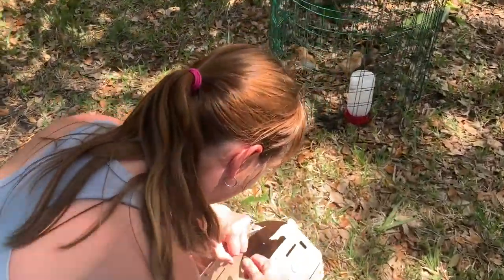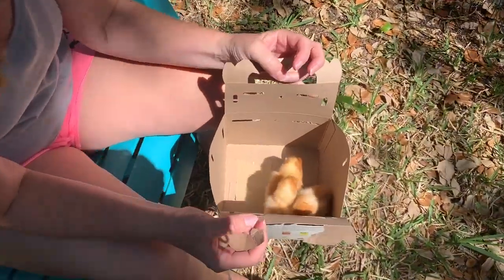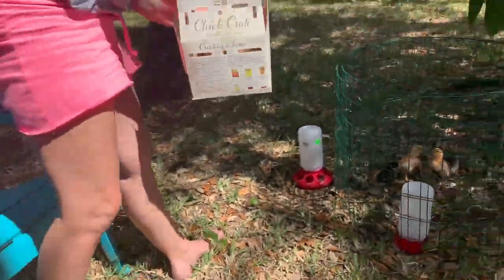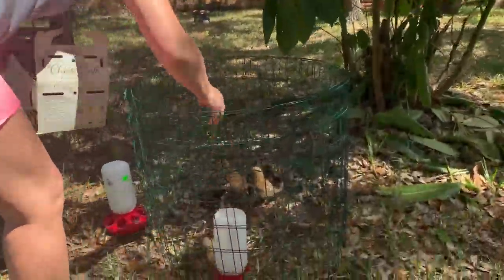Got you some more. Oh my god, they're teeny green. Curbside delivery! Oh my god, they have no feathers. These are way younger — that's alright, but they've got to get used to each other. Go on then. Oh my god, they're little fudge balls.